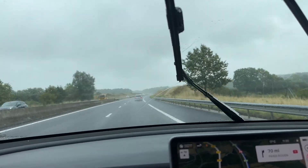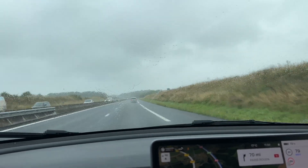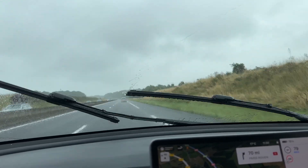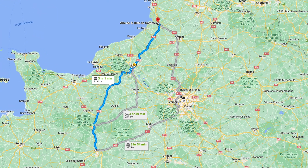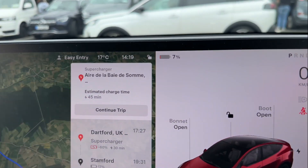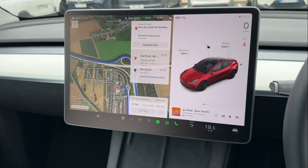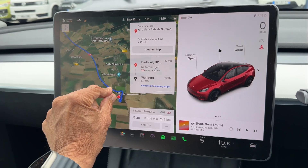Our plans changed almost immediately — we were so chilled that we stayed at Le Mans a bit longer before setting off in the rain. The high-speed roads and rain are not great for range, but we were able to skip Rouen and arrive at the next chargers. Autopilot was so useful on a long journey. We arrived here with 7%, so not as close to zero as the other stop.